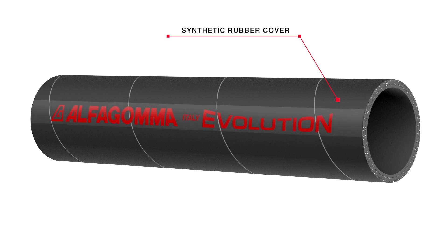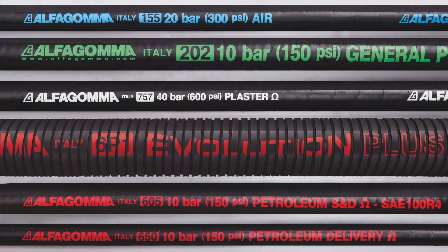The hose cover is also designed to meet the specific application requirements, which can include severe heat, oil or chemical resistance. The synthetic rubber cover will protect the hose from ozone and weathering agents.